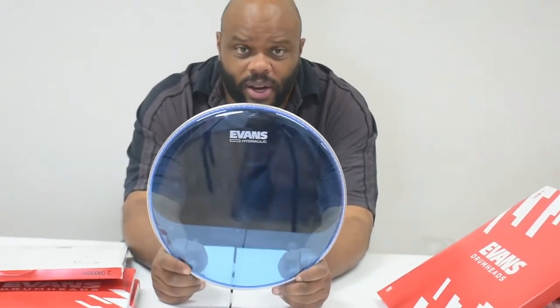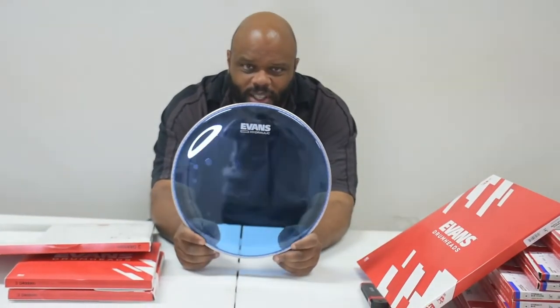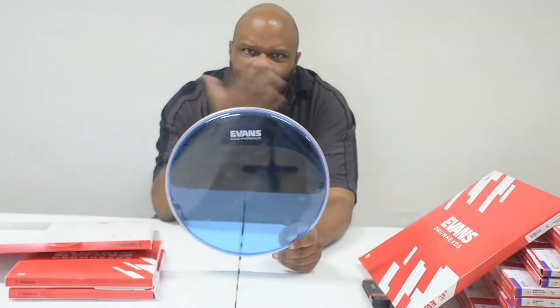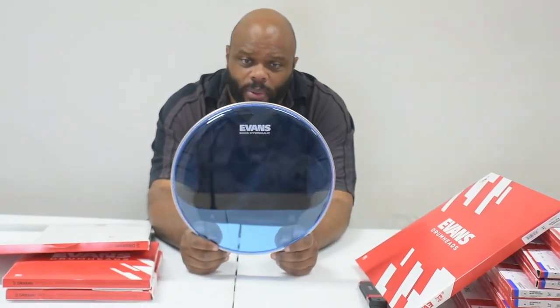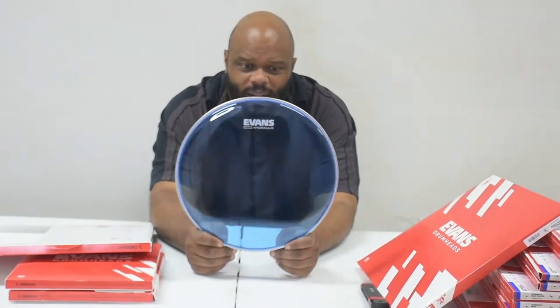Why did I pick blue? First of all, because I just figured everybody else picked red. You always see red ones. Every time I see these, I see red ones, or they have ones that look like tinted windows — sort of a sunglass kind of idea. But I believe that because I have blue drums, I wanted to go with the black and blue theme because I'm a fighter, and I just thought it was amusing. I just like the color blue.